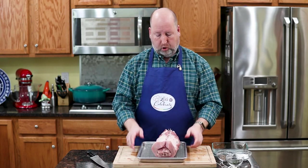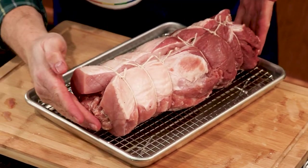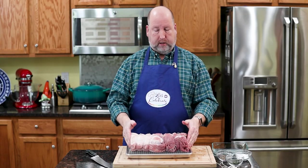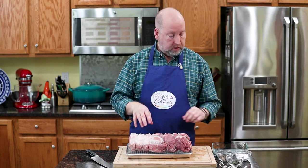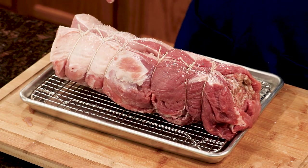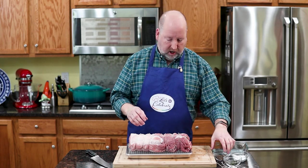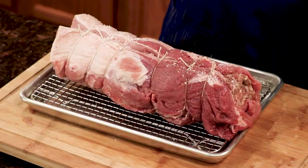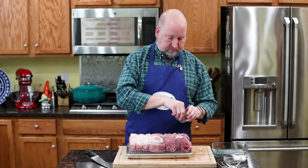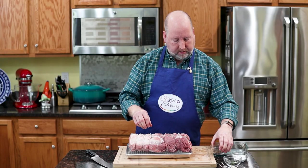Here we are, beautifully all trussed up. You'll notice some of the sausage is poking out the end — that's okay, it's going to happen, but look how pretty that is. Now I'm going to add a little more seasoning to the outside. You may have seen these in the stores where they've wrapped them in bacon. I'm not doing that today because there's so much pork-on-pork action as it is, and honestly, I feel like it's getting overdone — everything's getting wrapped in bacon. This will be delicious just as is.